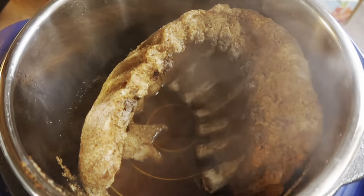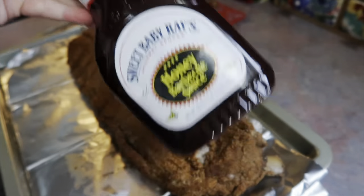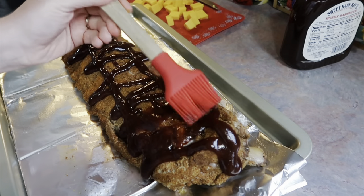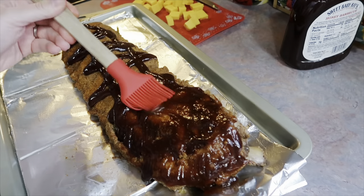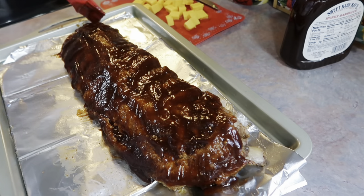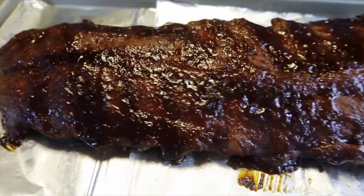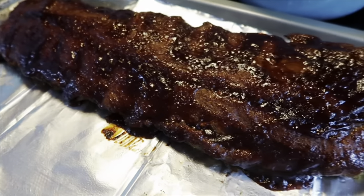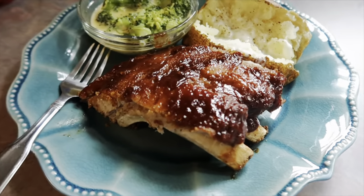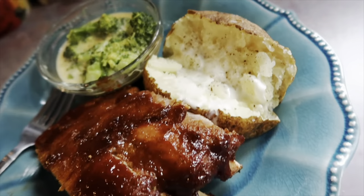Once done, I transferred the ribs to a foil-lined cookie sheet. I grabbed some Sweet Baby Ray's Hickory barbecue sauce and spread it on with a brush, then popped them under the broiler for about five minutes so the barbecue sauce could caramelize. They turned out looking amazing — perfect, fall-off-the-bone tender and juicy. I always struggle with boneless ribs but anytime I make them bone-in like this I'm always super proud to serve them. It's always such a hit.